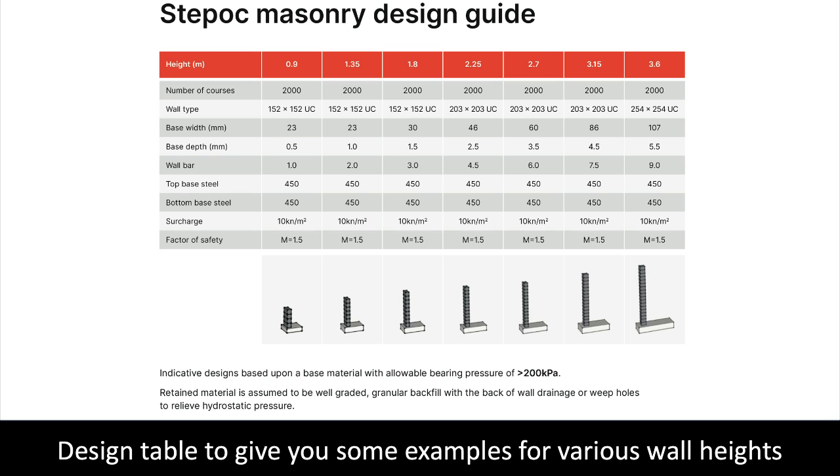The design table has been created to allow us to cost out the walls. The design uses average soil data, a 200 megapascal ground bearing pressure and a 10kN surcharge. Do not use this guide for your project. Please have it designed using your local soil data by a structural engineer, or we can help to do that for you.